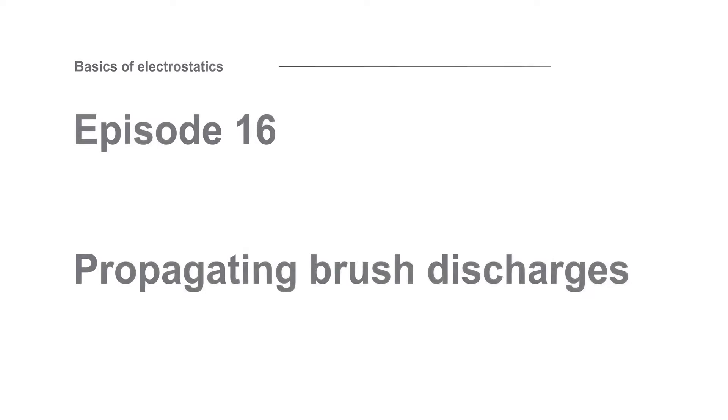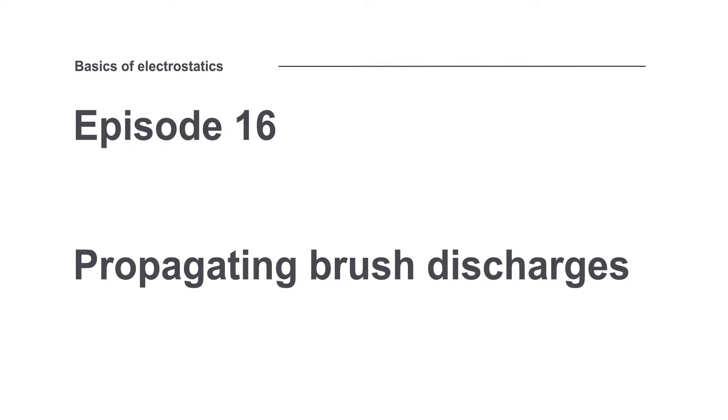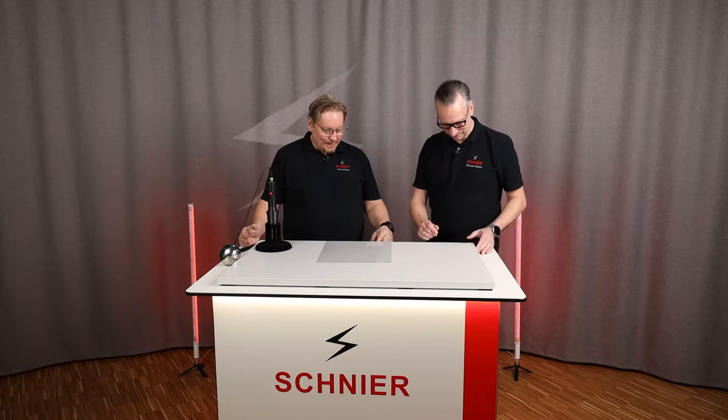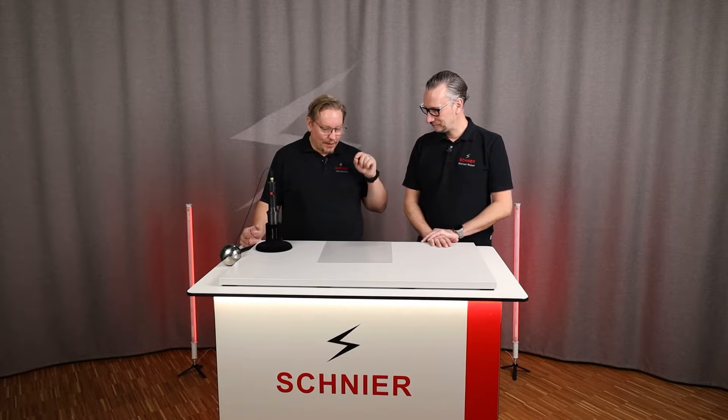Welcome to episode 16 of our knowledge series: basics of electrostatics. I announced last time that we were doing something really dangerous today. I have relatively little respect for electrostatics with our high voltage generators — I've already had enough and I'm still the same as I was from the start. But there is one thing I have a lot of respect for, which is also one of the main focuses of our training: the discharge on the surface.